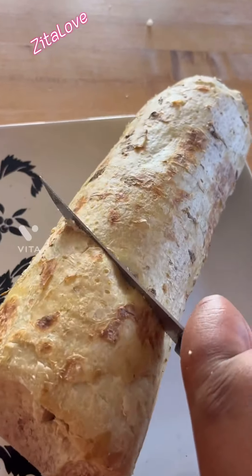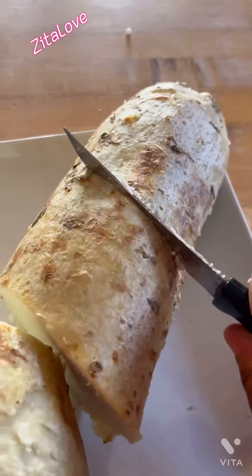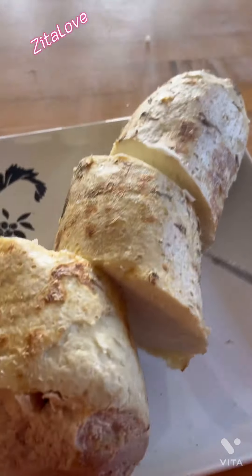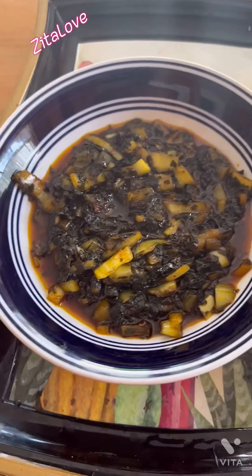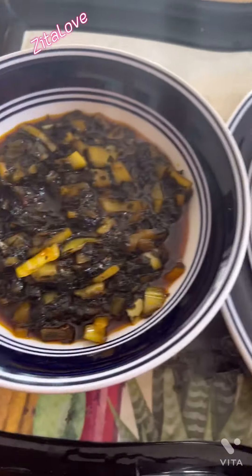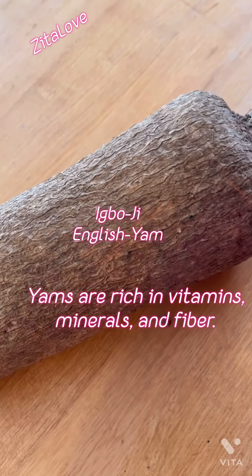Hello everyone, welcome to my YouTube channel. Today I'm going to show you how I made this delicious roasted yam in an oven with the sauce. Please don't forget to subscribe to my YouTube channel. Let's get started.